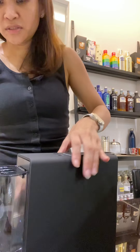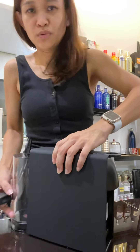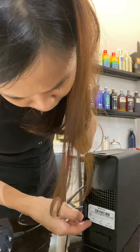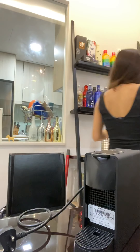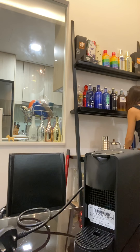Let's have a look at how it looks. So to show you how it looks from the front — it will be like that — and you will be able to slot this in. Put your coffee cup — let's see how it will look.